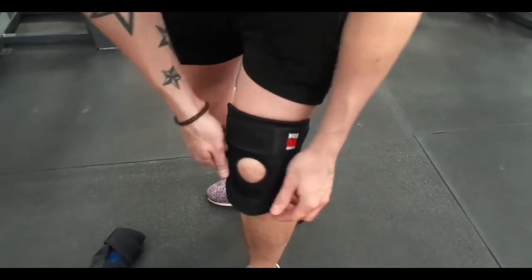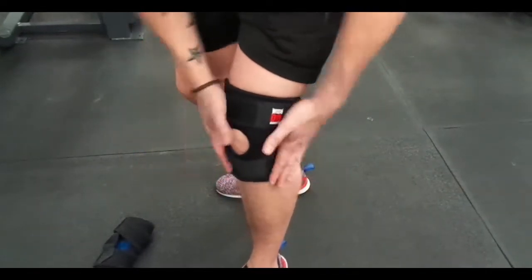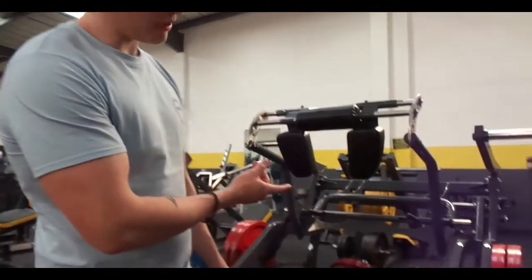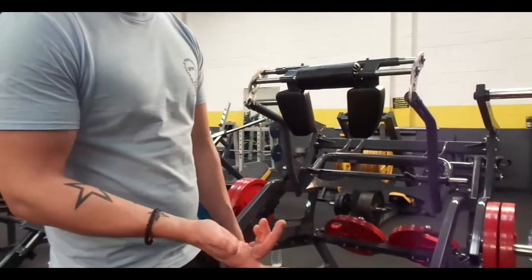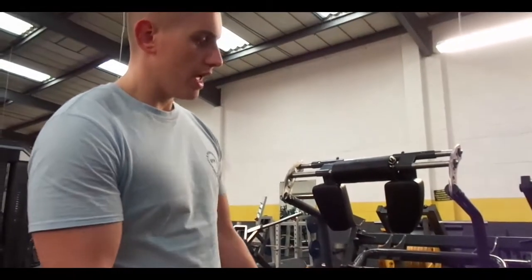You can have them as tight as you actually need. I like to have them nice and tight so I can feel the support and they're on good. I'll be on the assisted squat rack today, just doing 100kg, which is quite a lightweight for me, but just for the review I'm going to show you just how different it is with knee straps and without knee straps.